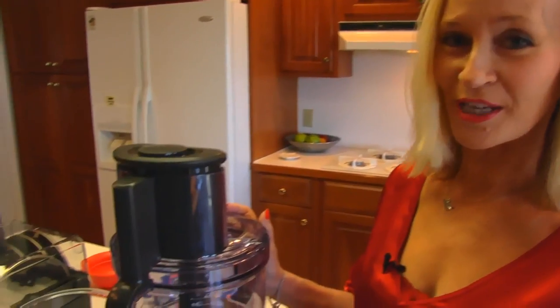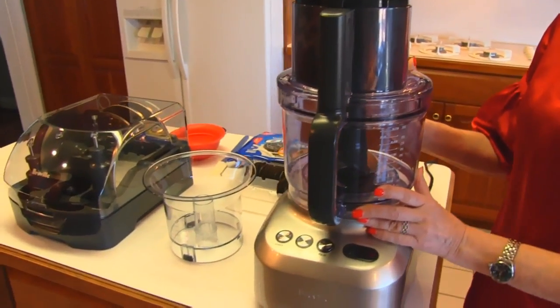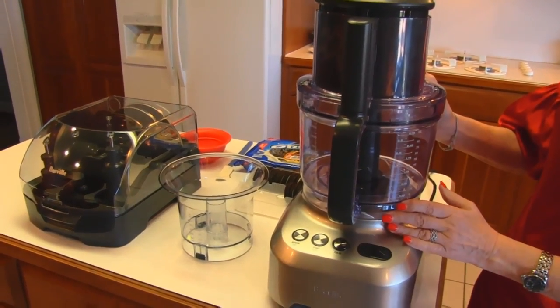Hi, I'm Betty. Welcome to Betty's Kitchen. Today we're making Oreo Cheesecake Cupcakes. We're starting with our new Breville Sous Chef food processor and I'll show you just a little bit about it.